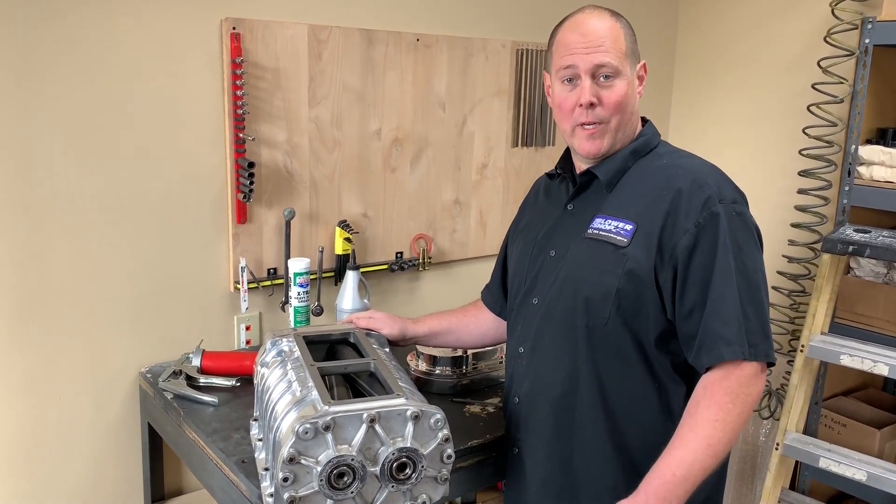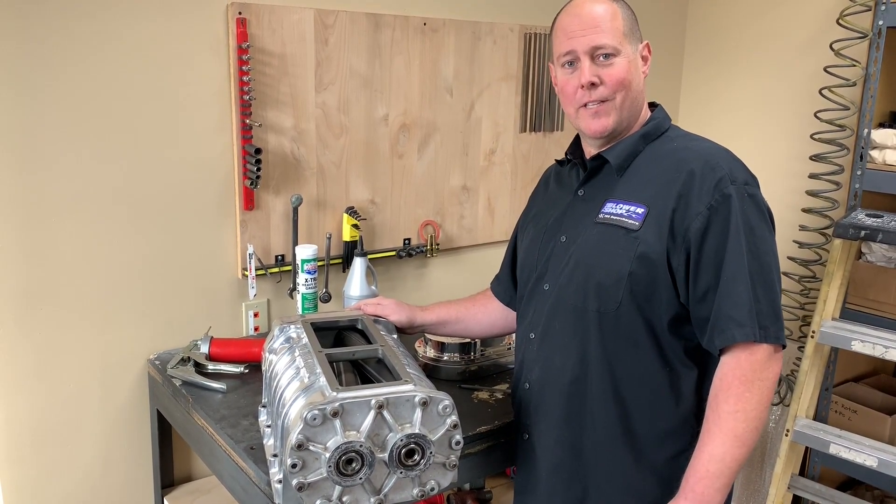Okay, so there you go — those were a few quick tips on how to properly maintain your supercharger. Thanks for watching.